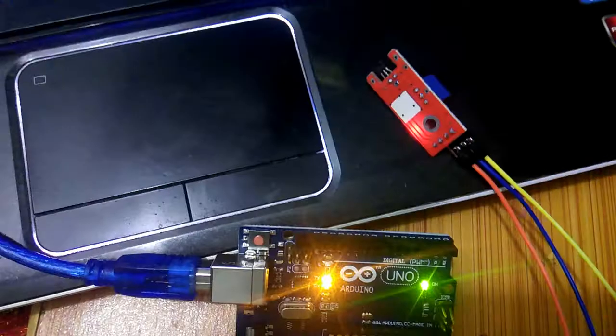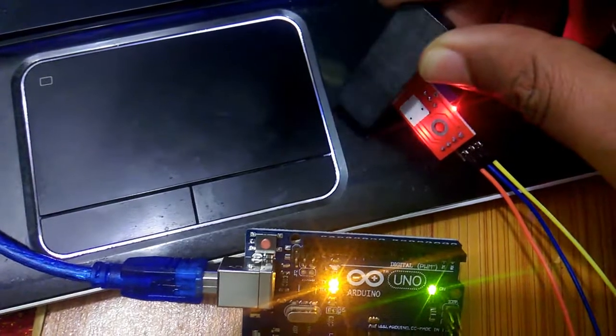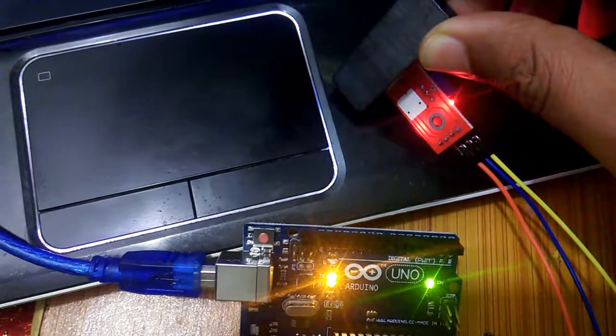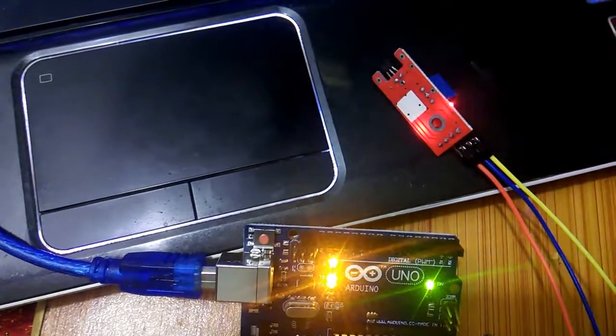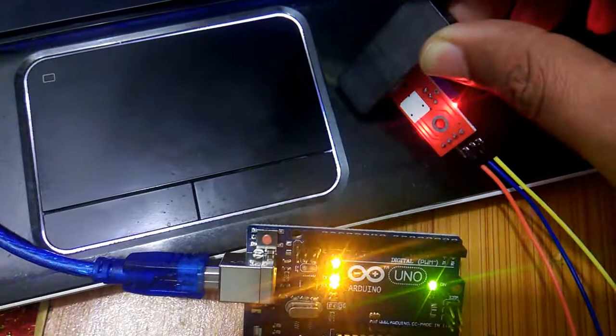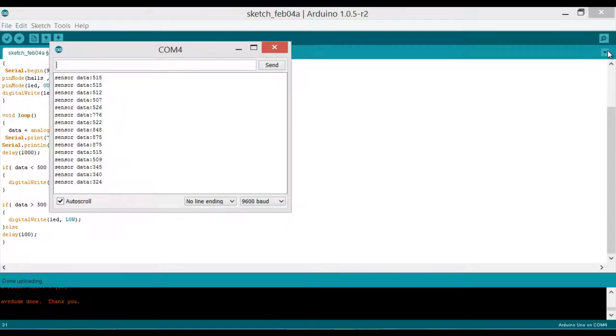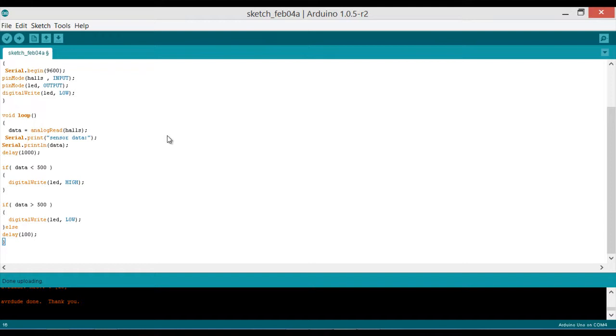Now you can see the LED is on, and now it's off — on and off as the magnet approaches and moves away from the sensor. That's it for this tutorial. If you like my video, please subscribe to my channel, share it with your friends, and thanks for watching.